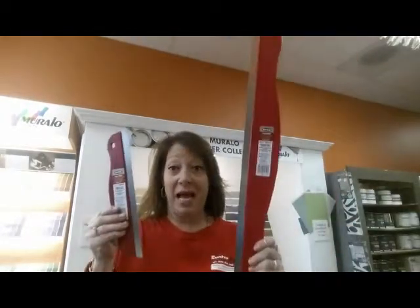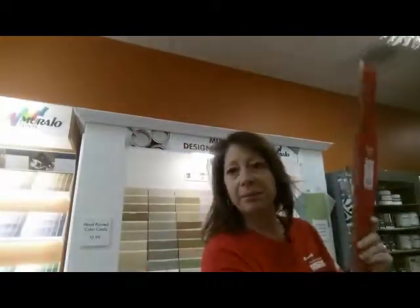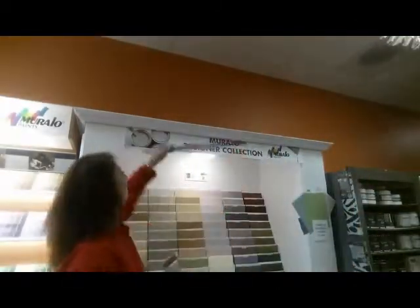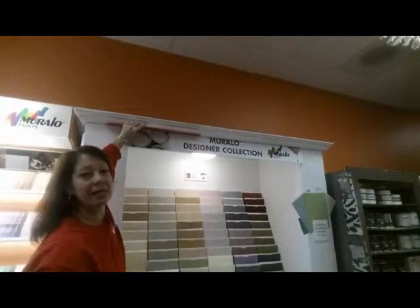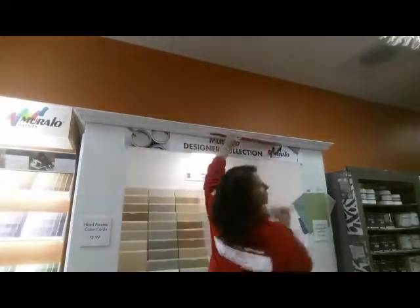My favorite though, the paint guide. These are just what they say they are — little and big. Love them. Load your brush with paint, put that paint guide right up against that ceiling that you're trying to block off, and just cut it in, sliding down the ceiling like that.